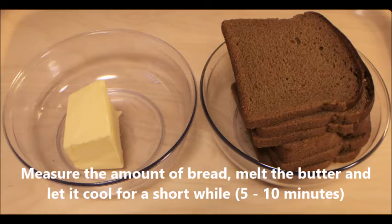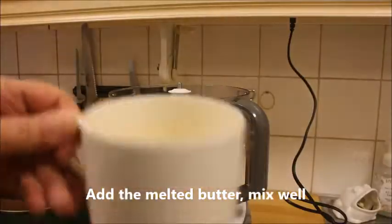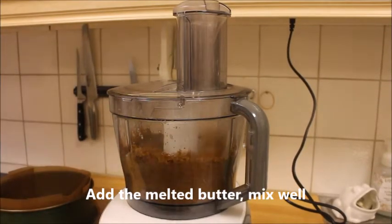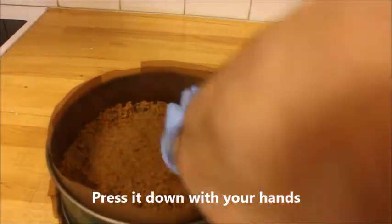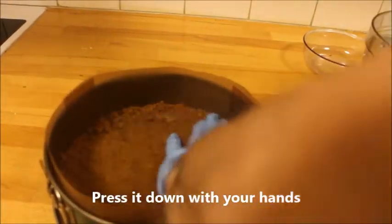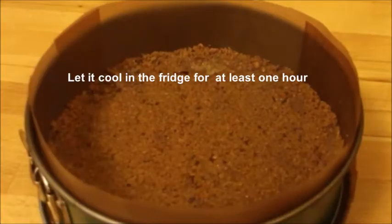Measure the amount of bread, melt the butter and let the butter cool for a while, 5-10 minutes. Then you process the bread in a food processor until very soft. You add the melted butter and mix it very well again. Now pour it into a spring form and smooth it out and press it down until very compact. You can use gloves as I do here or just with your hands. Cover and let it cool in the fridge for at least one hour.